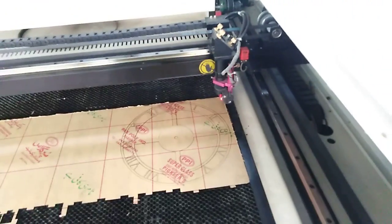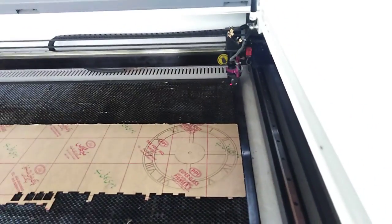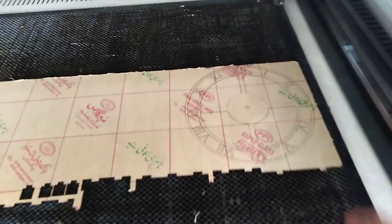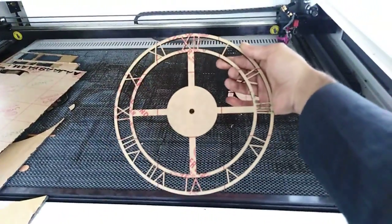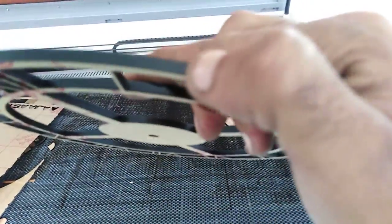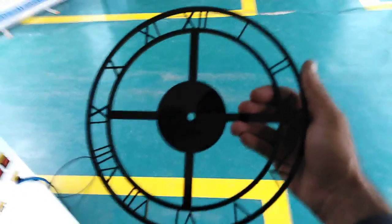Laser cutting is done and now I have to jog the head to the back side of the laser cutting machine. Here you can see. After removing these stickers it will be black like this. Now you can see the sticker has been removed from the cut acrylic piece.